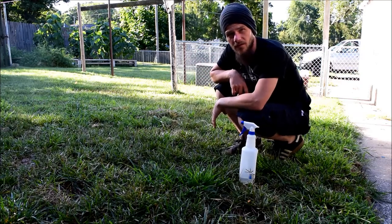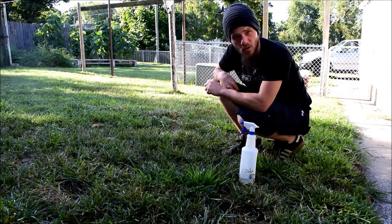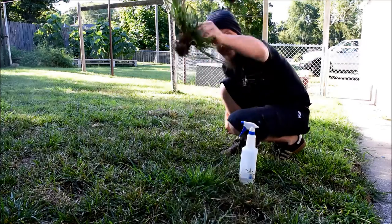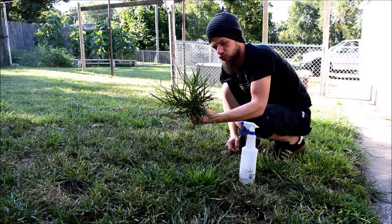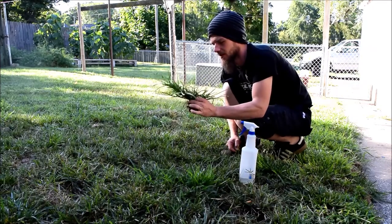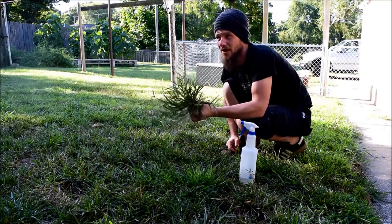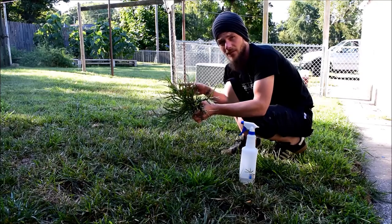This video is going to be my try at killing goosegrass. If you don't know what goosegrass is, I just pulled a clump up right here. This is goosegrass — it's similar to crabgrass, but not quite the same. It's very annoying. I don't have much crabgrass because I put pre-emergent down in early March to prevent the crabgrass from forming.